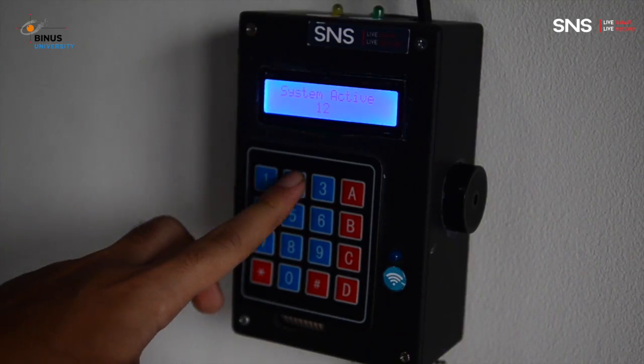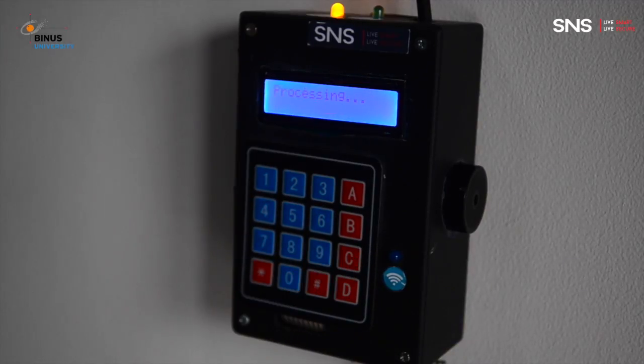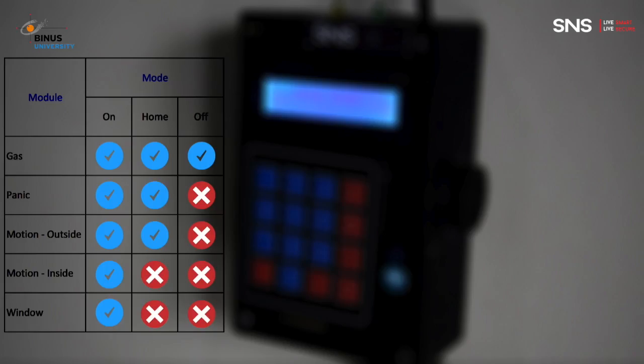We provide three modes that can be used for certain situations. For example, when the owner is not at home, on mode can be activated. Home mode can be used when the owner is at home. Off mode is used when you don't want to be notified by the system.